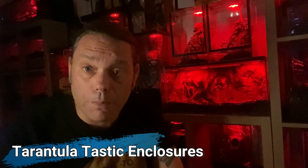Hi guys, it's Steve from Tarantula Tastic Enclosures for Spider Shop YouTube. Today we are going to be looking at their new range of zombie horror hides — these are awesome. We're going to have a good look at them and set them up in an enclosure. Spider Shop are the only place in the UK doing this sort of stuff. Loads of people are jumping on board with the horror-themed tarantula enclosures right now, and personally I think it's awesome — a lot of my enclosures are all horror-based.